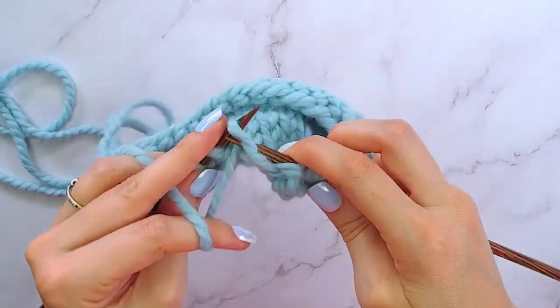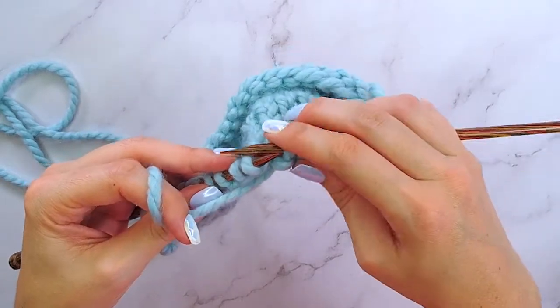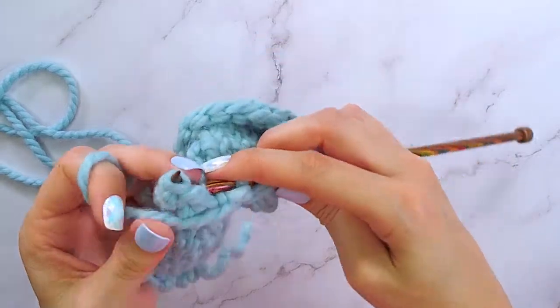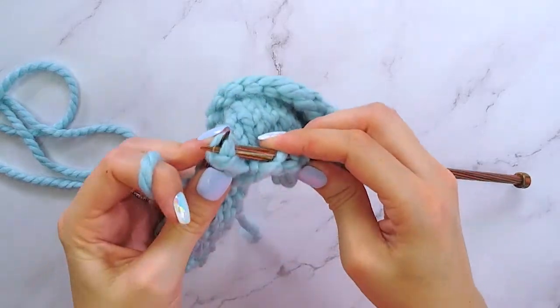So let's see that again. With your right hand needle, insert into the second stitch on the left hand needle through the back, and then the first stitch from left to right. I do kind of have to turn my needles a little bit to get it just right.